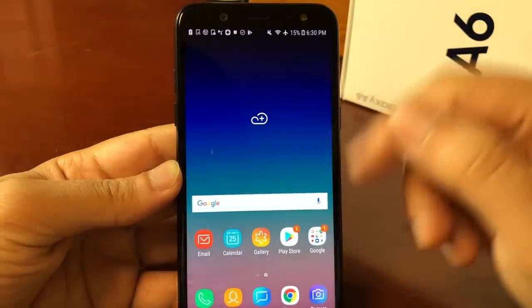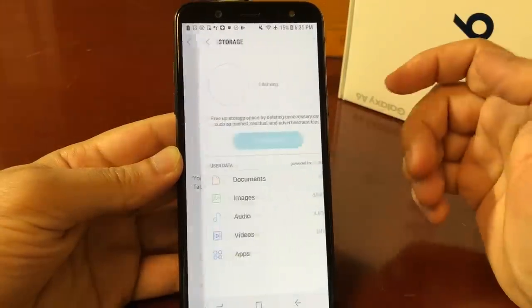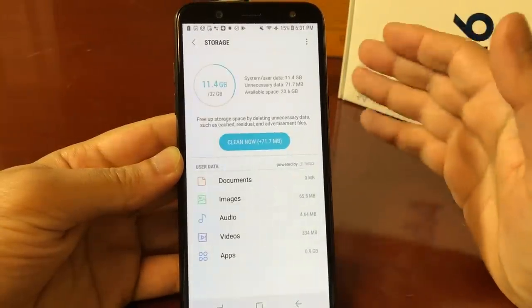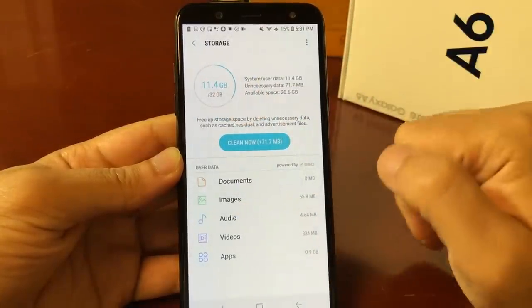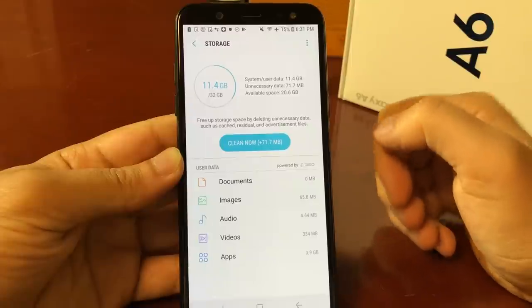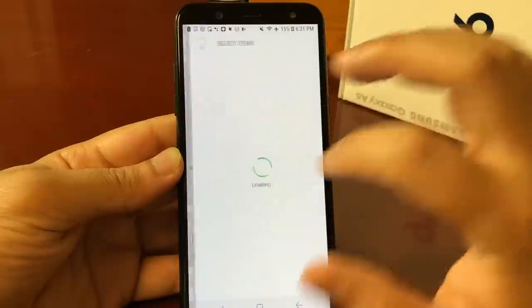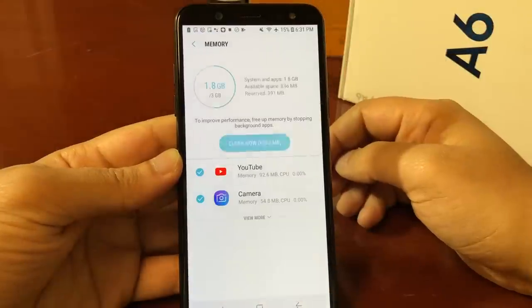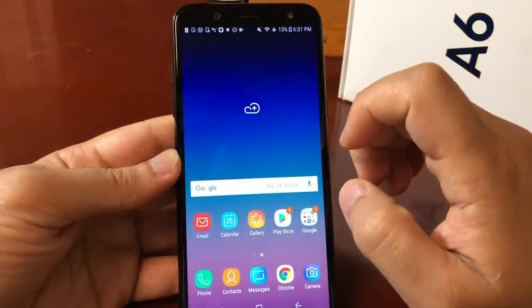Let's go ahead and show you the settings of the phone. Going to About Phone — as you guys can see, the storage has originally 32 gigs of memory, but 11 gigs are already used up by the system. We've also taken a couple of pictures, so that's taking some memory as well. You do have 3 gigabytes of RAM, and we're using 1.8 gigs with only two applications open.